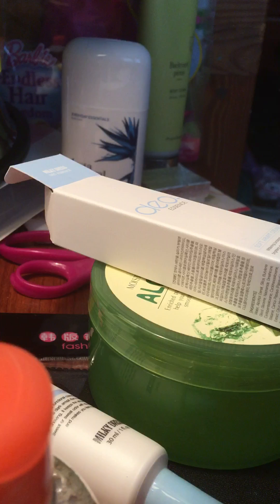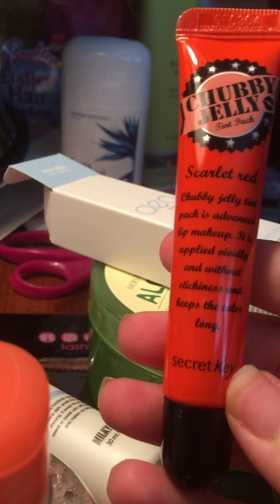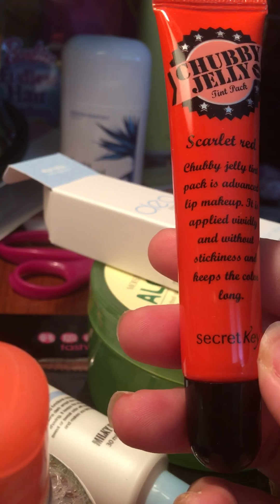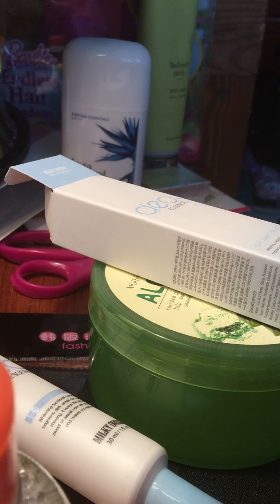I'll save my favorite thing for last. The second to last item is Chubby Jelly Scarlet Red — a lip stain or lip tint. You put it on your lips and wait five to ten minutes, then peel it off, and it leaves a stain that stays on your lips all day. I got scarlet red, so it's sort of an orangey red color. I was really excited about this item and the aloe gel — I'm just so-so on everything else.